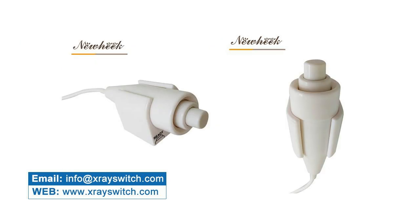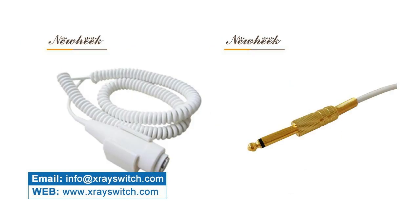If you are interested in our X-Ray Exposure Hand Switch, please feel free to contact us.